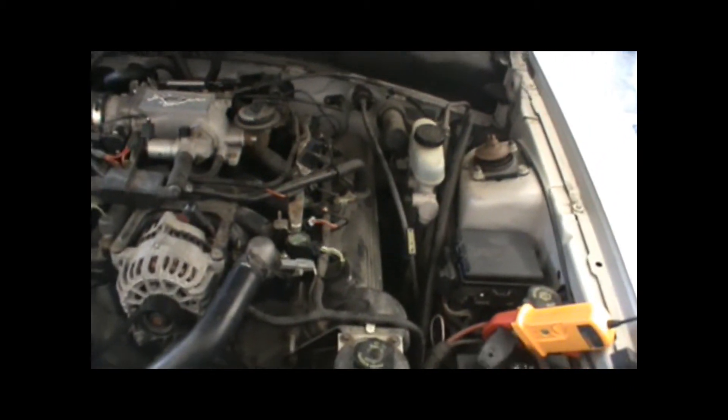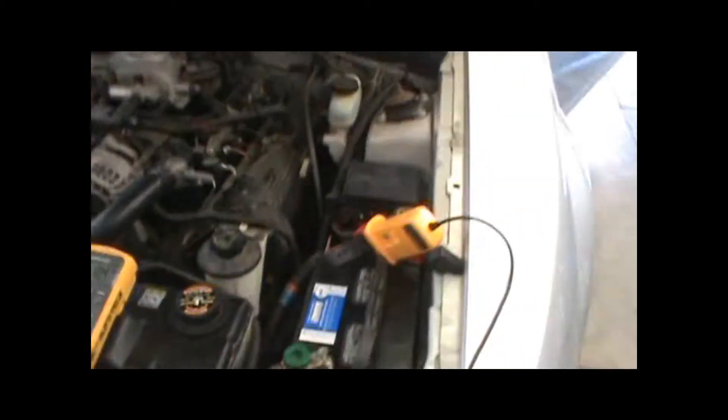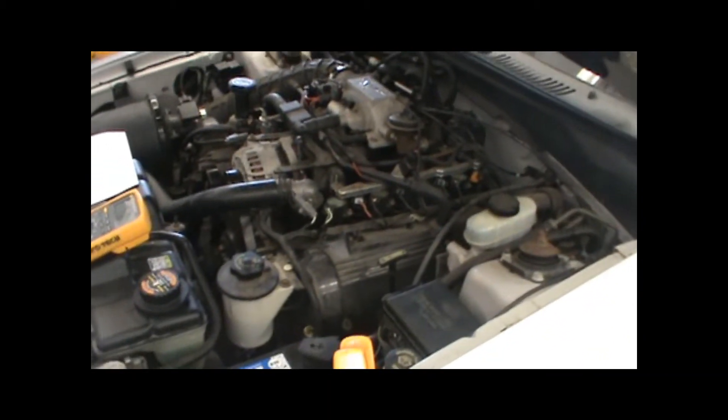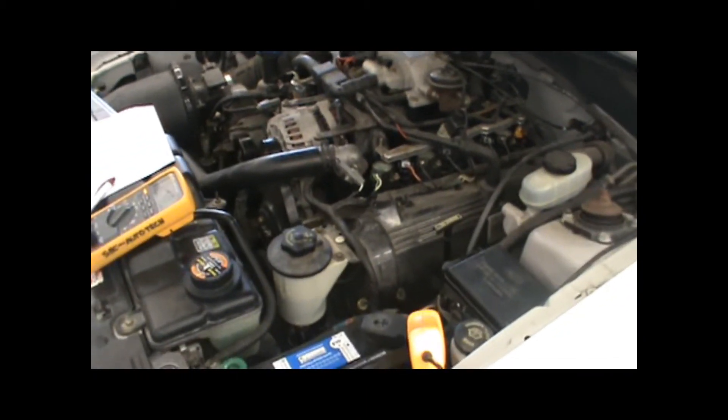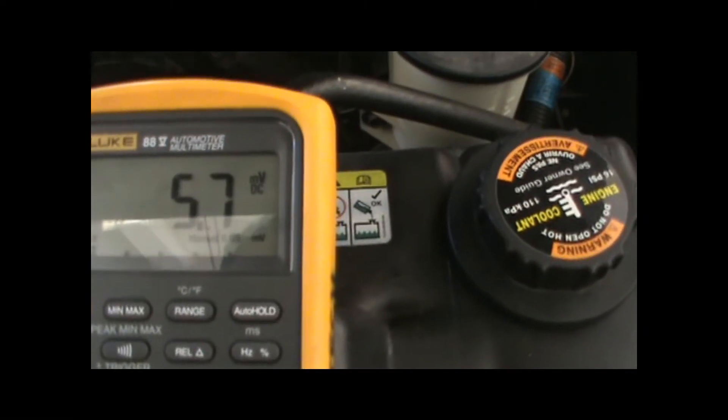Now we're zeroing out any magnetic field that we don't want to read other than that of the wire. Our next step is to turn on the blower motor. Jason, turn on the blower motor for the heater on low. We're getting about a 5.7 millivolt reading to run the blower motor.